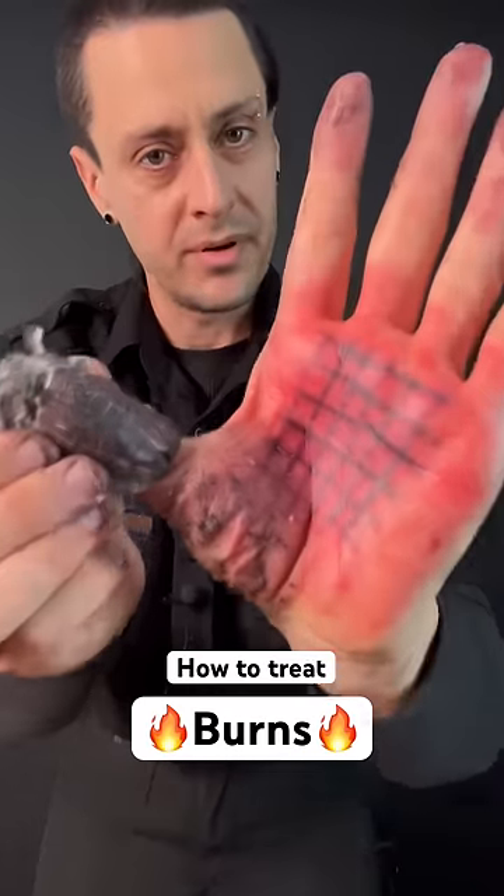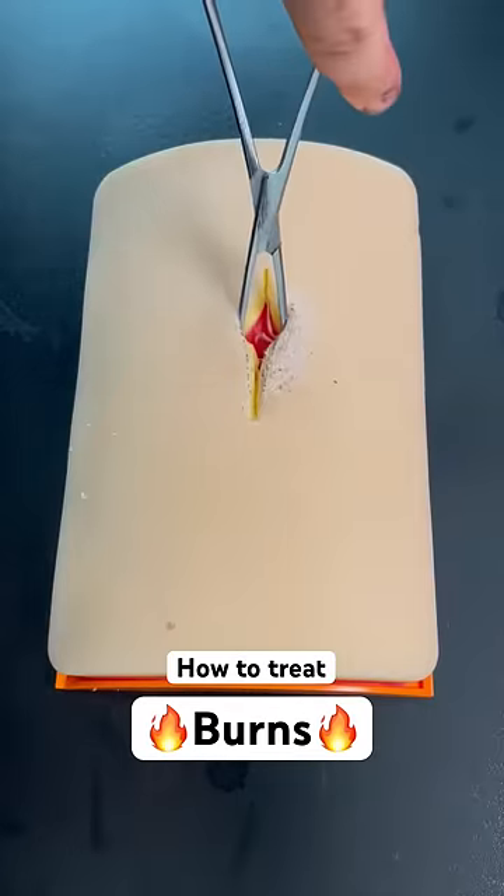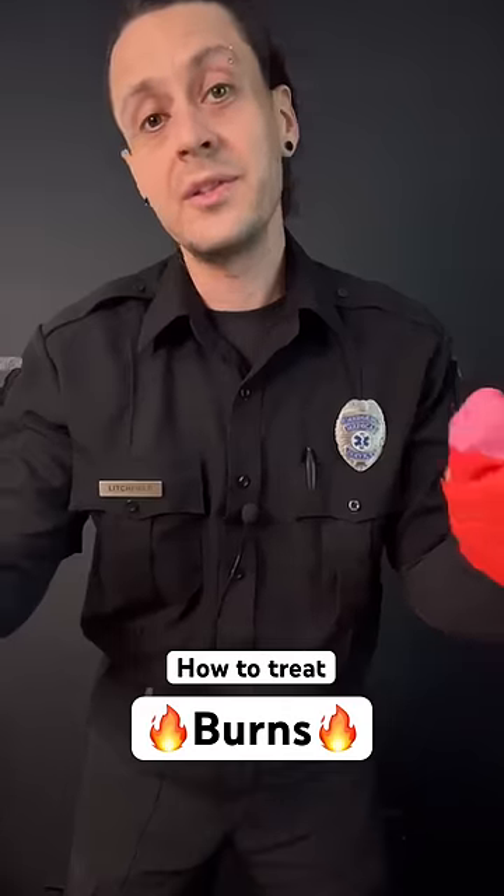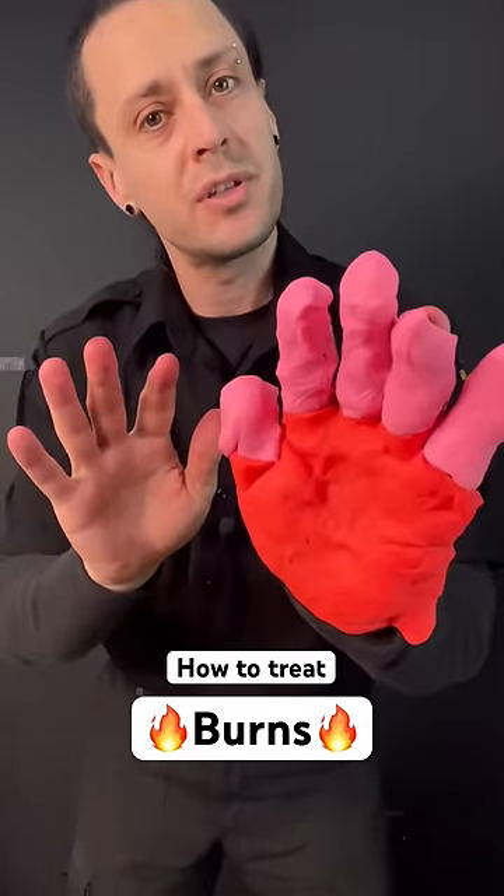And this is a third degree burn. A third degree burn is gray and charred in the center, and can feel leathery. It burns straight into the muscle or bone. This is one hour after a third degree burn — notice the swelling.